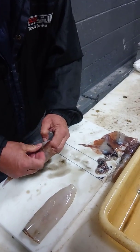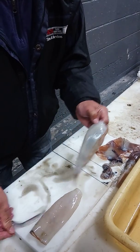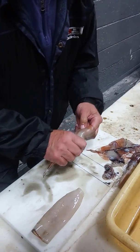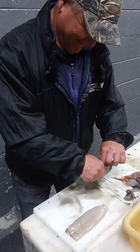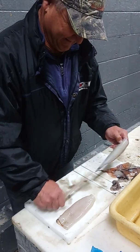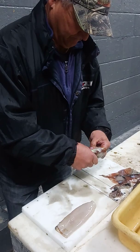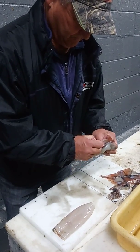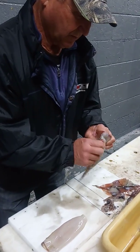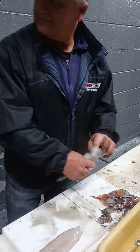Now we've got to get a clean bag. Want me to go and get one? We'll rinse them, yeah. I always take the skin off because it's too tough with the skin on it. The skin is tough — is it chewy? Yeah. Wow.